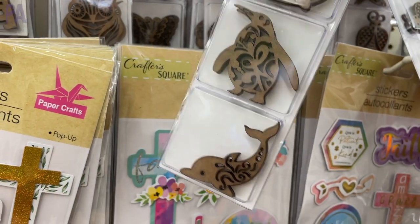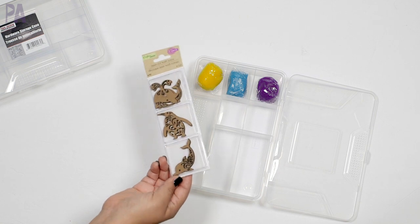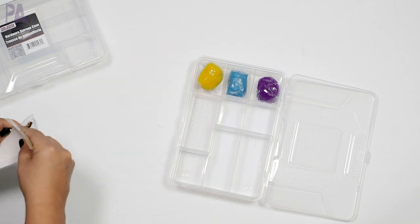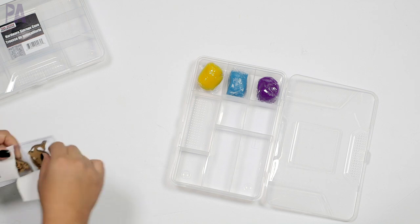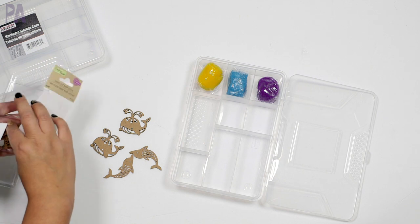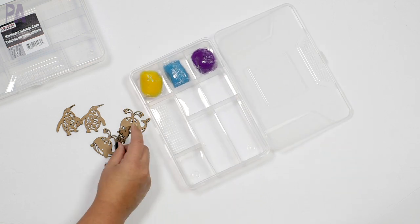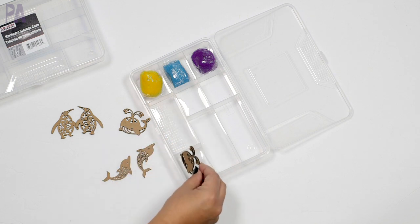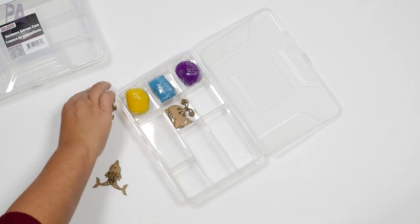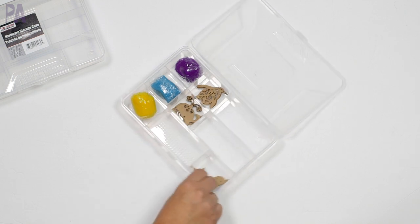Next I have these little die cuts — this is what I'm using for my manipulative objects. They're ocean themed: we have a whale on top, a little penguin, a little dolphin, and these are sold in the craft section. They are so adorable and there are six of them. You could also use the little tubes they have of different animals. Tinker trays are normally meant for children that do not put things in their mouth, so be aware of that. These do have some pointy edges, but nothing my kids couldn't handle. Now we're going to put some animals in — the whale and then our little penguins and our dolphin. So cute.